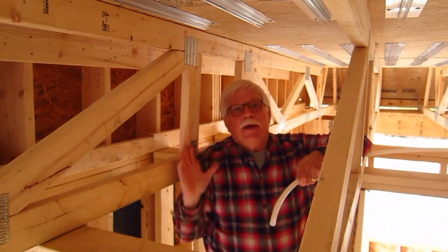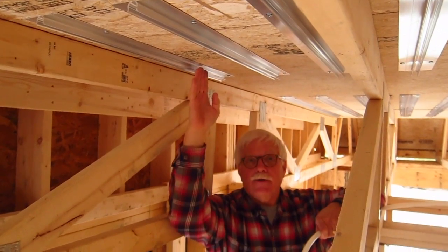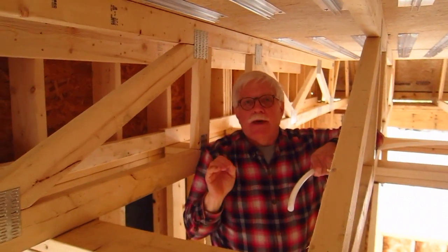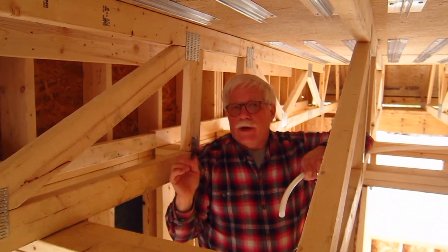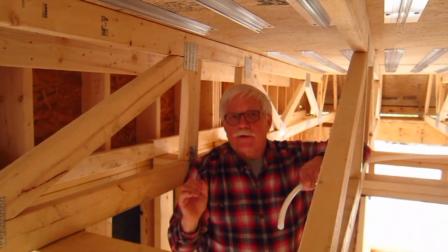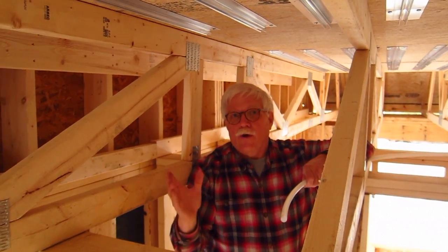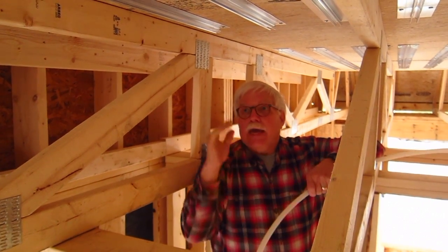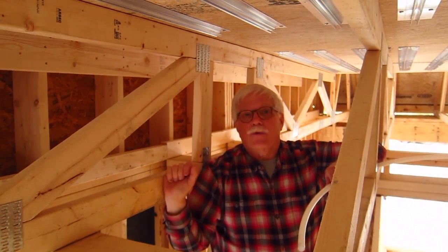I'm at the end of this loop and you can see there are three plates above my head here. This is what makes this so difficult. If these were regular floor joists, you have no idea how hard this would be. The fact that these are floor trusses makes this infinitely easier. So if you have anything to do with designing a home and you're going to do radiant tubing with 24 inches on center, you've got to go with floor trusses.